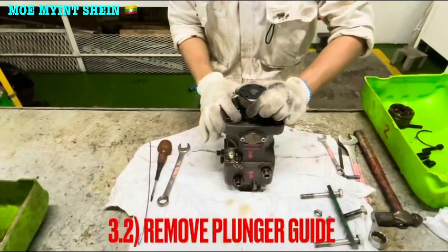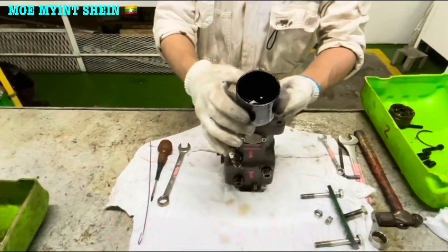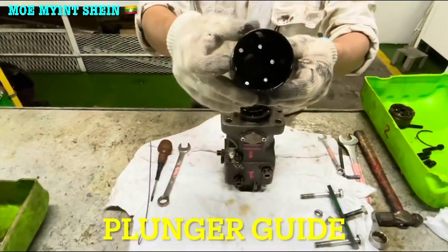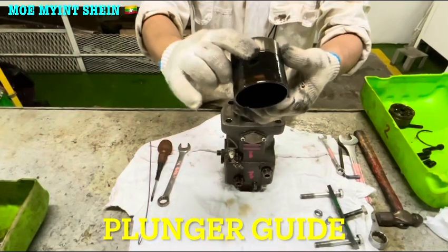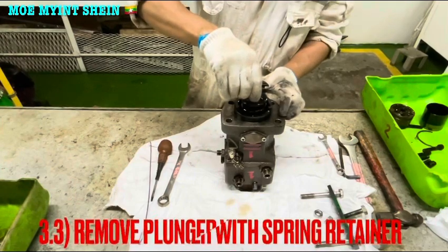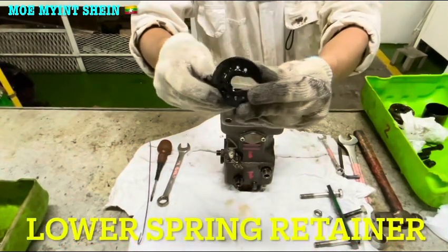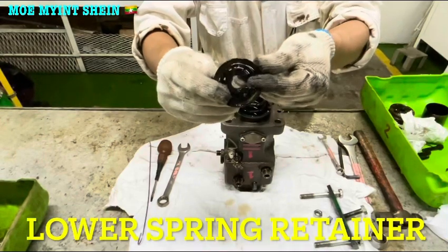Remove the press tool, and then remove the plunger guide. There is the plunger guide of the fuel pump. Remove the plunger with the spring retainer — there is the lower spring retainer of the fuel pump.